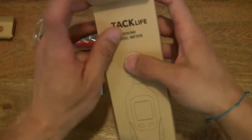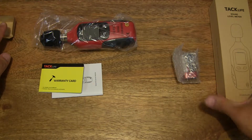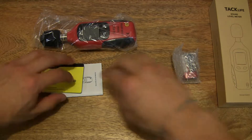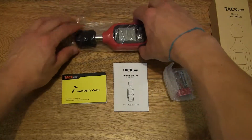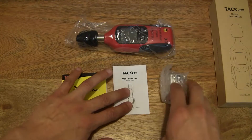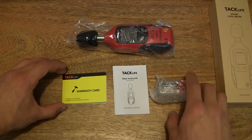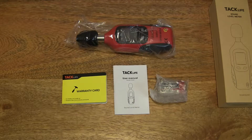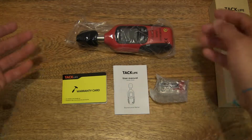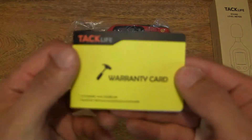So that's the contents emptied. Let's set the box to the side and spread the contents out so we can see what was just removed from the box. We can see that it comes with some papers, a 9V battery, and of course the TAC Live Sound Level Meter itself.